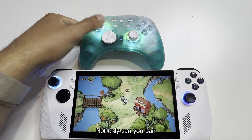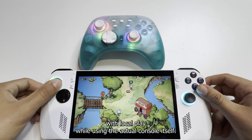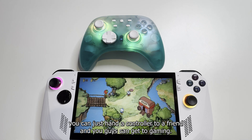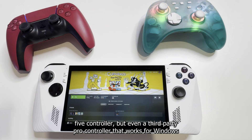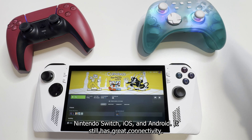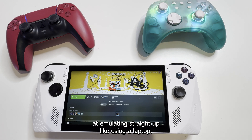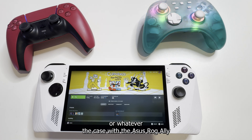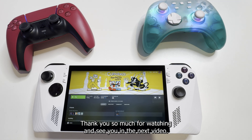Awesome. Not only can you pair a controller to the Asus ROG Ally, but you can even play two players with local play while using the console itself. If you ever find yourself on an airplane or on a bus, you can just hand a controller to a friend and get to gaming. As you can see, it's very easy to pair not only the PlayStation 5 controller, but even a third-party Pro Controller that works for Windows, Nintendo Switch, iOS, and Android — and it still has great connectivity to the Asus ROG Ally. The Asus ROG Ally does a great job at emulating a laptop experience. If you have any questions regarding pairing your controller with the Asus ROG Ally, leave them in the comments below. Thank you so much for watching and see you in the next video.